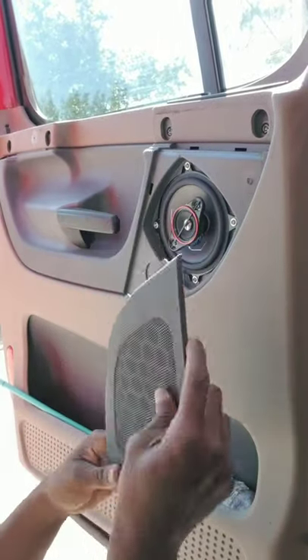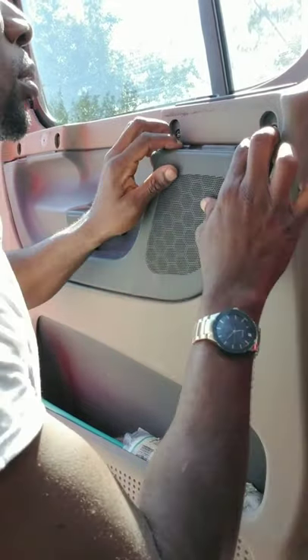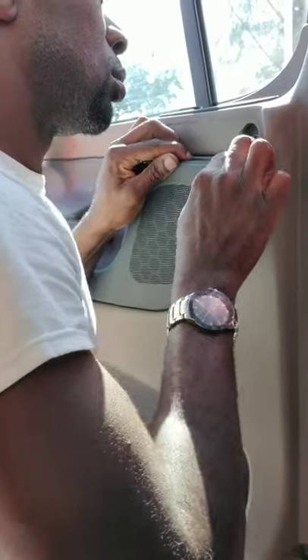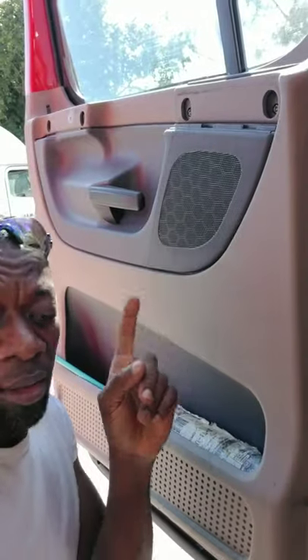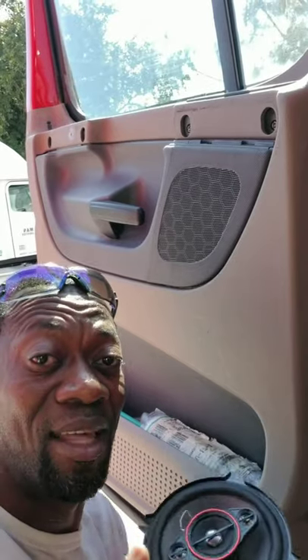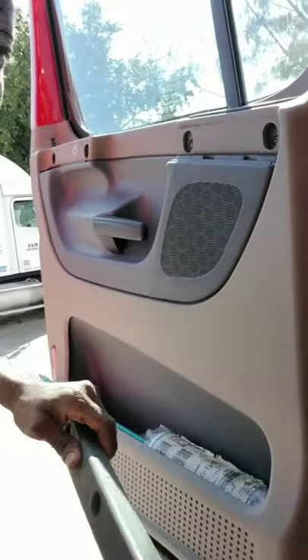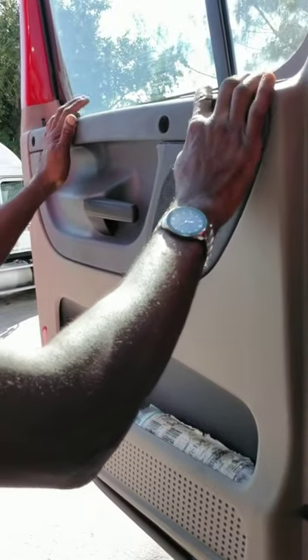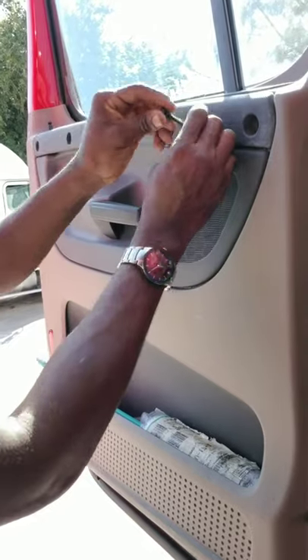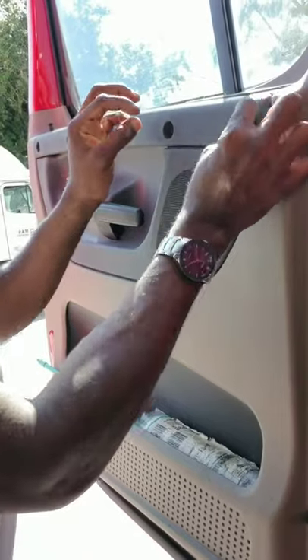Same process getting it back on. This speaker is a perfect fit — found it at Walmart for less than 50 bucks. Good to go. Now let's put the panel back on — super easy. Four screws for this one, you're gonna need a T30.